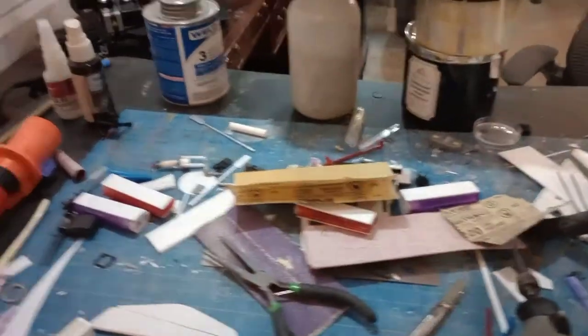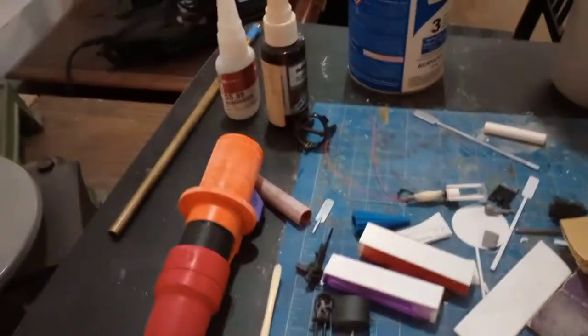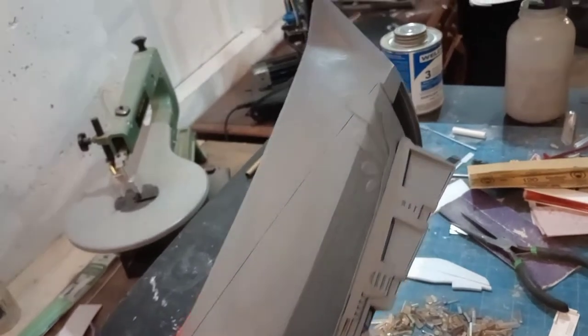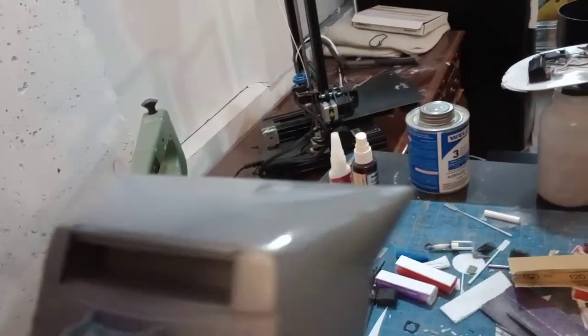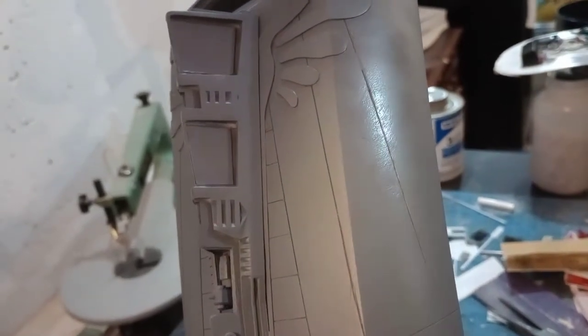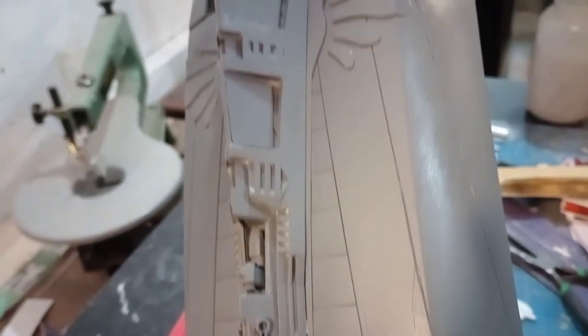Okay folks, really quick — it's quite the mess here. There are pieces of the Dragonfly around. I just got done indoor spray painting, putting a little bit of primer on top of some stuff that I had sanded. You could probably see some texture there — I'll need to sand that down even more.